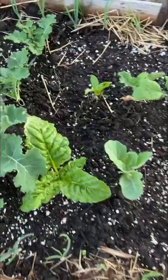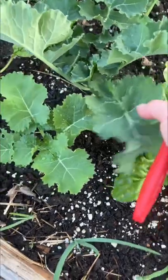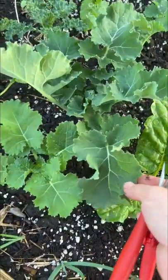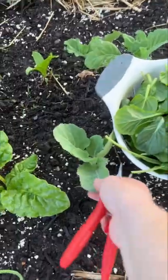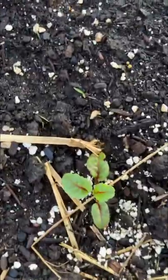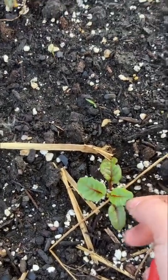Now I'm going to come over here to our Lusulis Swiss chard. And I forget what kind of kale this is, but they're doing really well. So we're going to take some of the bigger leaves, and the rest is growing in really good. This is our collards and our ruby red Swiss chard — it's doubled in size since I watered.